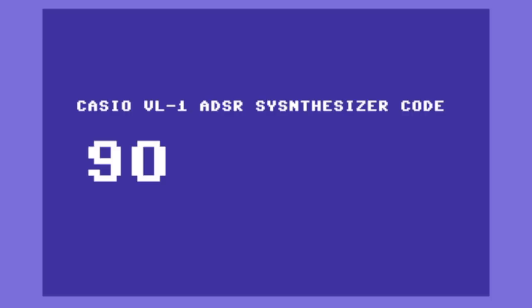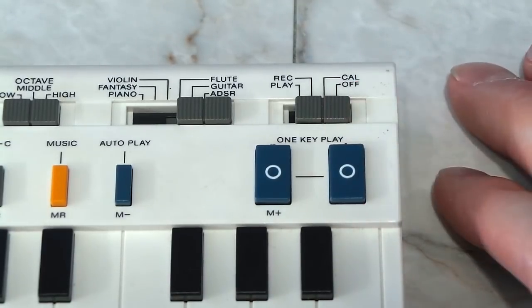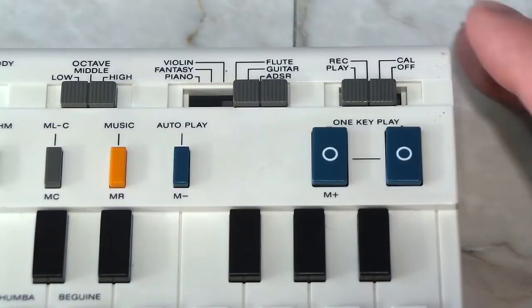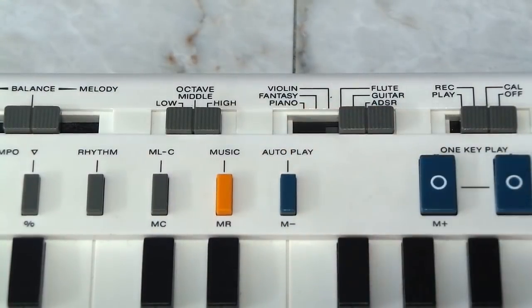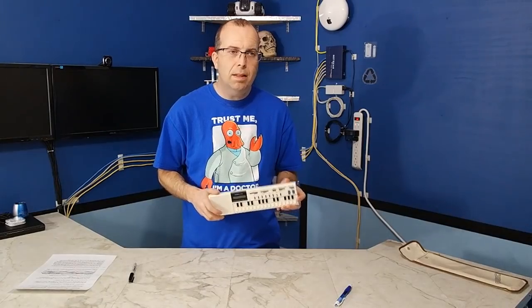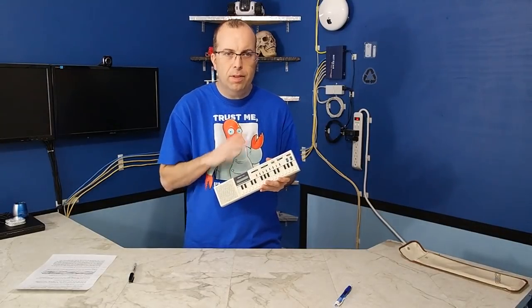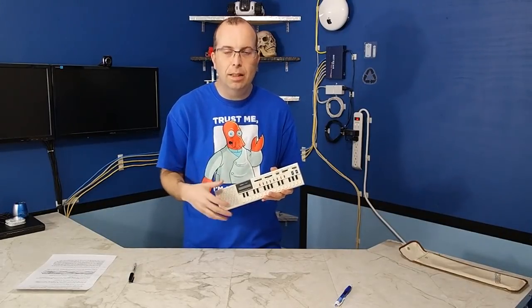That creates a number of 9009914 to represent that sound. Here's how to get that number into the keyboard: put it back into calculator mode and type in that number, then press M+ to store the number in memory. Now move the instrument select over to ADSR and you can play that sound. While this is an annoying way to input the synthesizer data, it's pretty amazing that a keyboard from 1980 would even have such a feature. None of the subsequent keyboards that came out after this, even from Casio, included that feature unless it was a real high-end synthesizer.